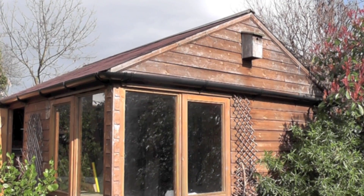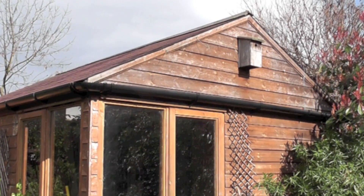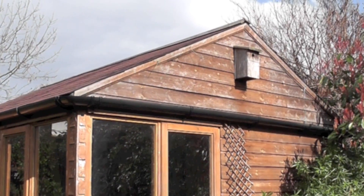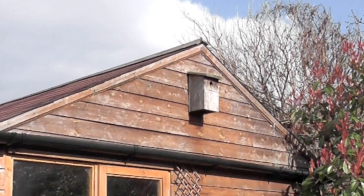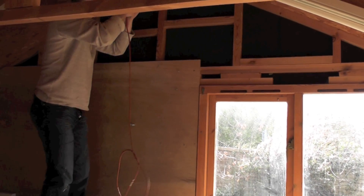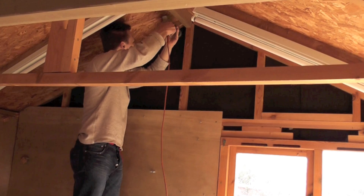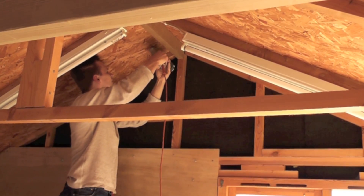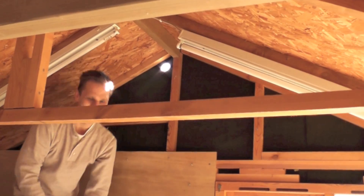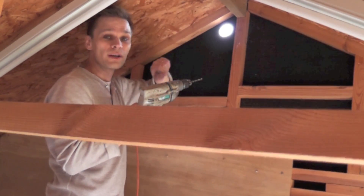Here's the shed, and the best place to put an extractor fan is as high up as possible, near the top of the roof on one of the external walls. We're going to put it just above the vent here. I'm just going to put a little nick in the side of the hole so that the wire can come through.